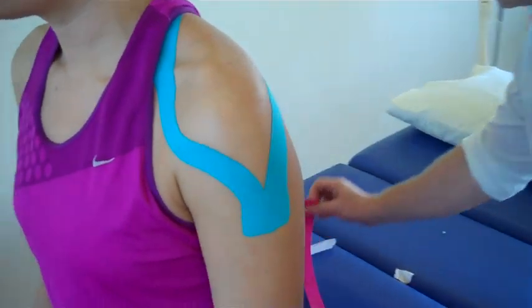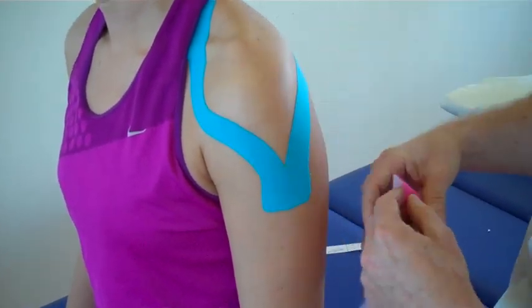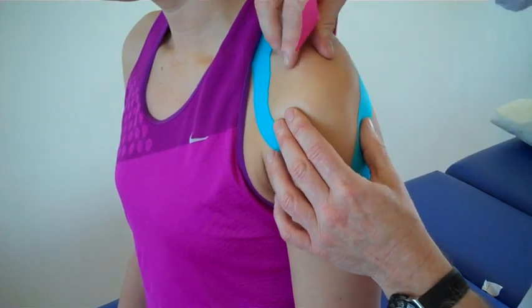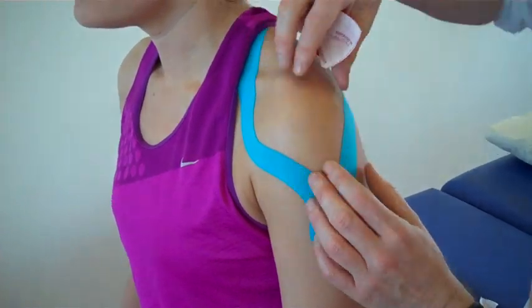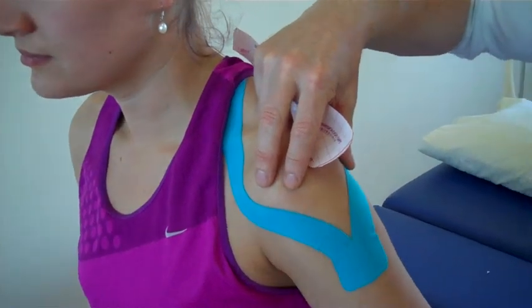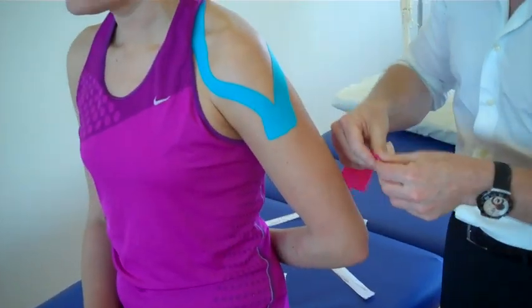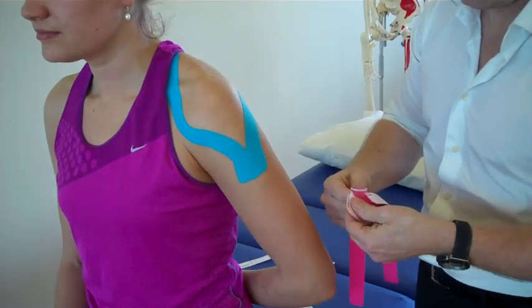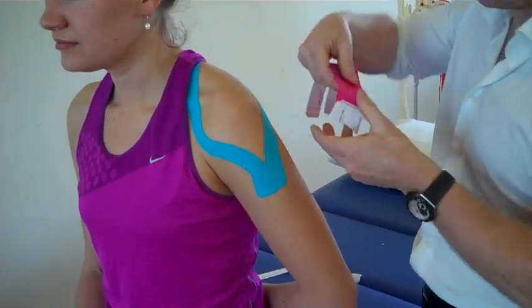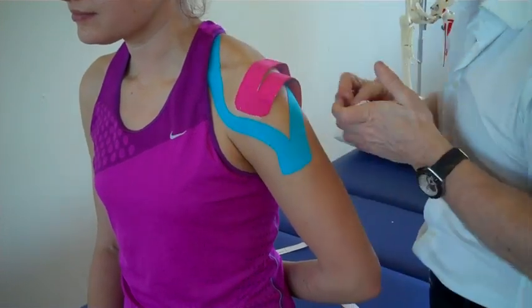The second piece — again a standard eye strip that's been split to look like a Y. For the supraspinatus, think about the AC joint, the acromion process — the supraspinatus will insert onto the greater tubercle. We need to place that in stretch if you're able to, with the arm onto the lower back to put the supraspinatus on stretch. Split the tape and apply that roughly where the supraspinatus will insert.